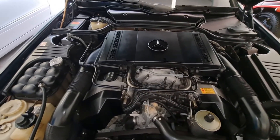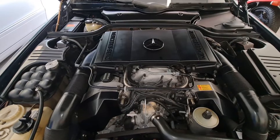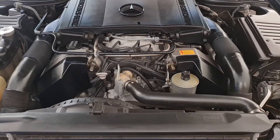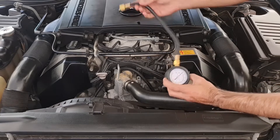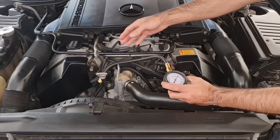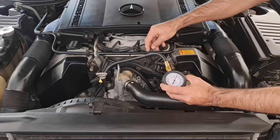All we need to do is just hook up a fuel gauge and read the numbers. It only takes a few seconds. I've got my fuel gauge ready — it's a very cheap Chinese fuel gauge, nothing special, just about 30 bucks from eBay.